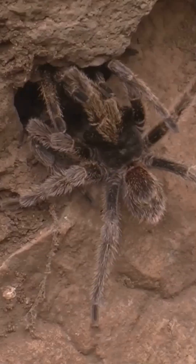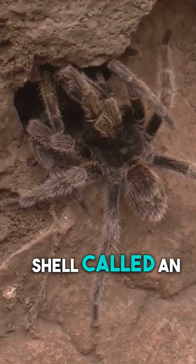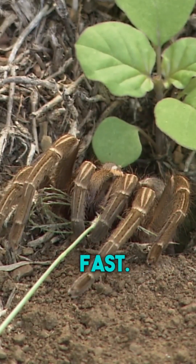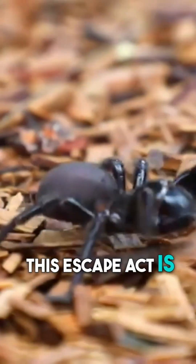Spiders don't grow like we do. Instead, they wear a hard shell called an exoskeleton, and when they outgrow it, they've got to ditch it fast. This escape act is called molting.